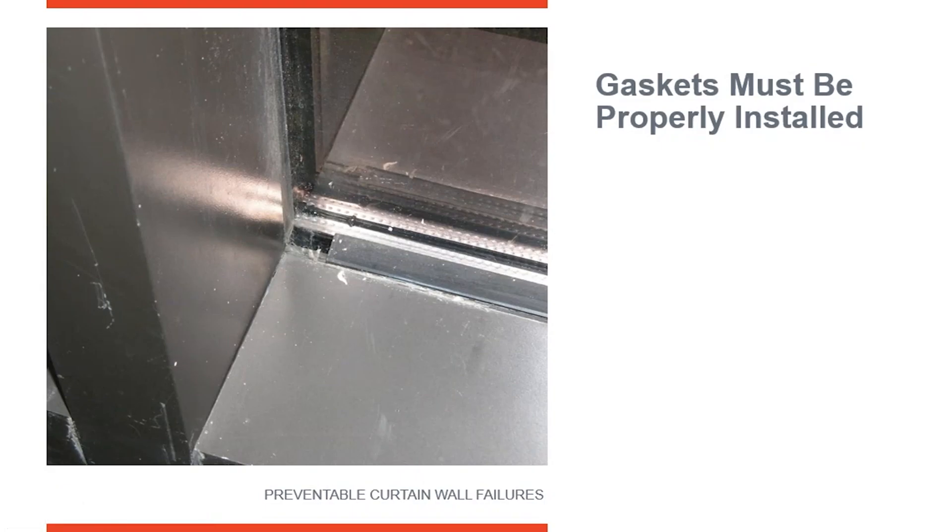The other thing we need to look at is gaskets. It's one of those things that you might take for granted, but gaskets have to be installed properly. Typically, gaskets are on a roll when your manufacturer receives them and your subcontractor gets them on a roll. There's a little bit of tension on them, so when they roll them off the roll, the gasket relaxes a little bit and it contracts. It shrinks up a little bit because it was stretched when it was put on the roll.